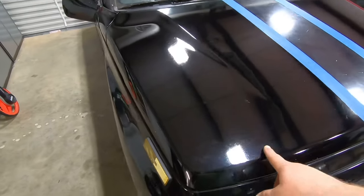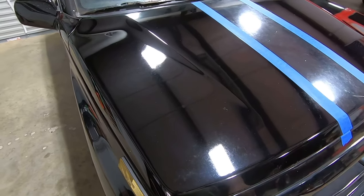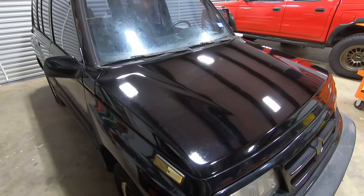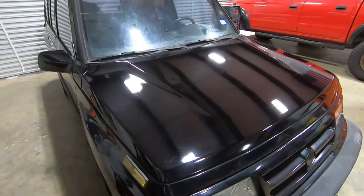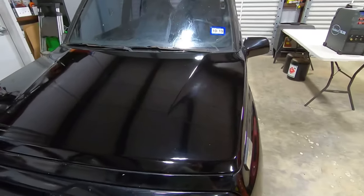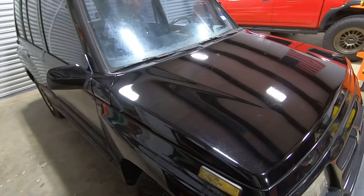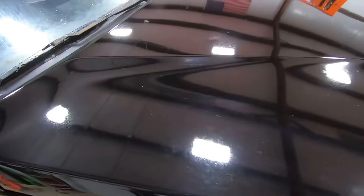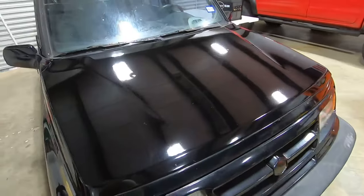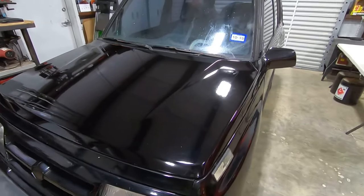The Ultimate Compound really helps cut that clear, and when you complement that with the Ultimate Polish, that's the best result you're going to get without doing a wet sand and buff. I went ahead and buffed the entire hood with the Ultimate Compound and the Ultimate Polish, and this is the result. You can still see some oxidation in it, but considering I did not clay bar it or wet sand it, this is the best you're going to get. That Texas heat will really damage the clear coat.